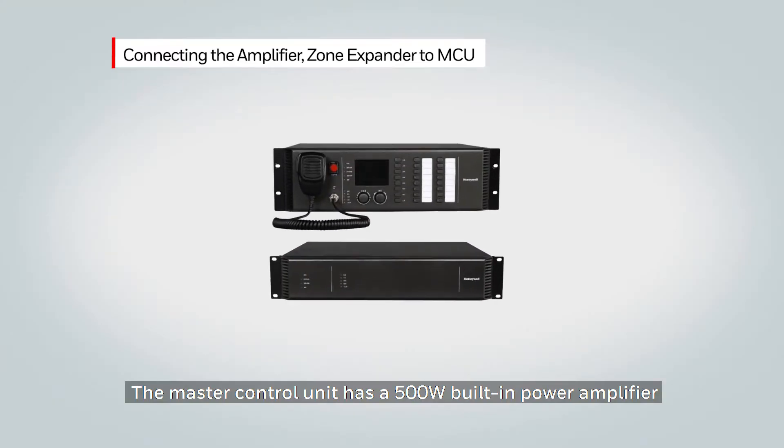In the image above, you will see the master control unit, which has a 500 watt built-in power amplifier. In the photo below, we are showing an external power amplifier that can also be connected to the master control unit.